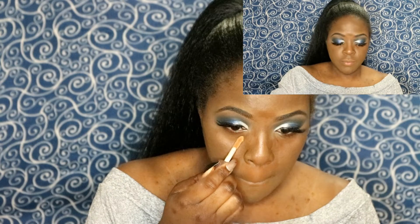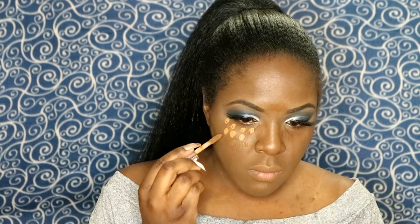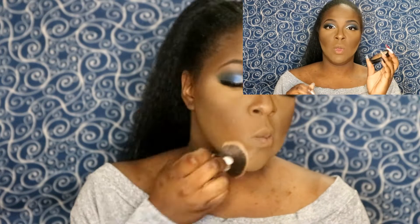Lashes are on, moving on to concealer. I won't be trying a new concealer on my face today because every time I try a new one something goes wrong. So I'm using my usual Makeup Revolution Conceal & Define Full Coverage Concealer in shades C13 and C15, blending that out with my Beauty Sponge from Real Techniques. To sweep away the powder I'm using my Sephora Micro Smooth Powder in shade 60 Deep with a flat kabuki brush.